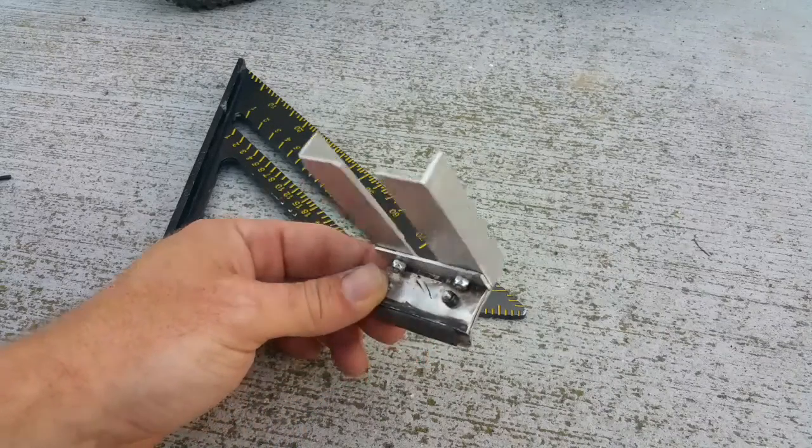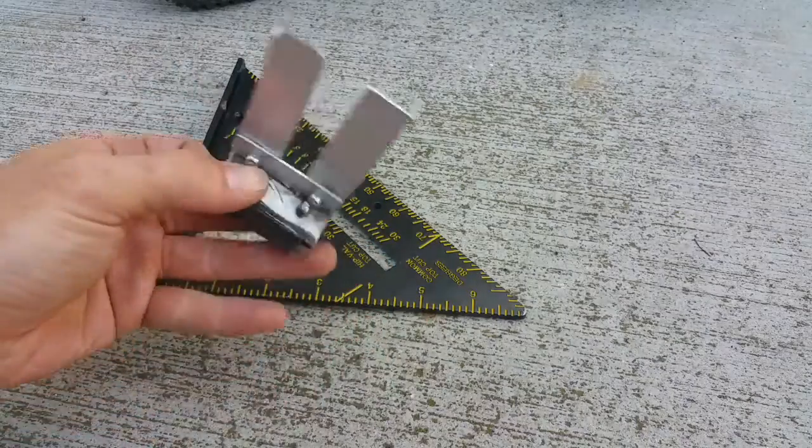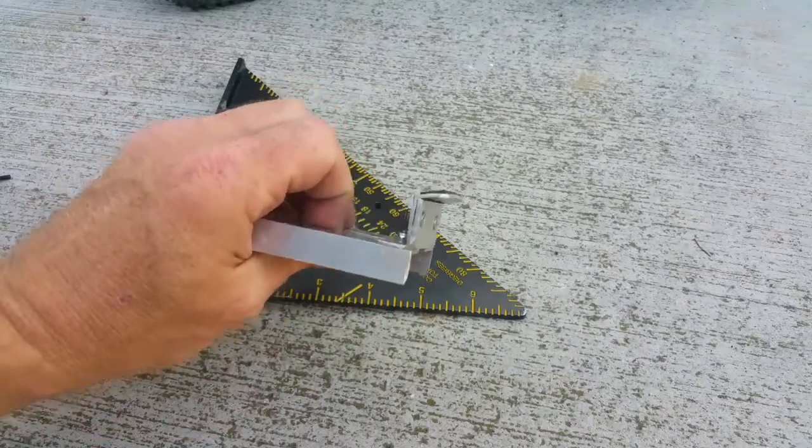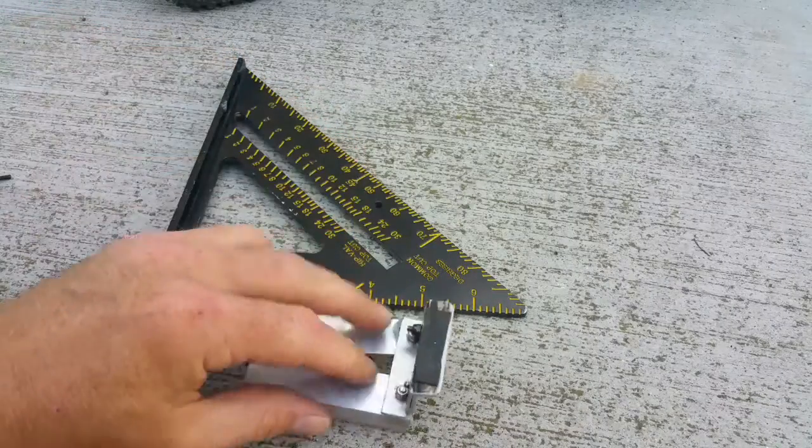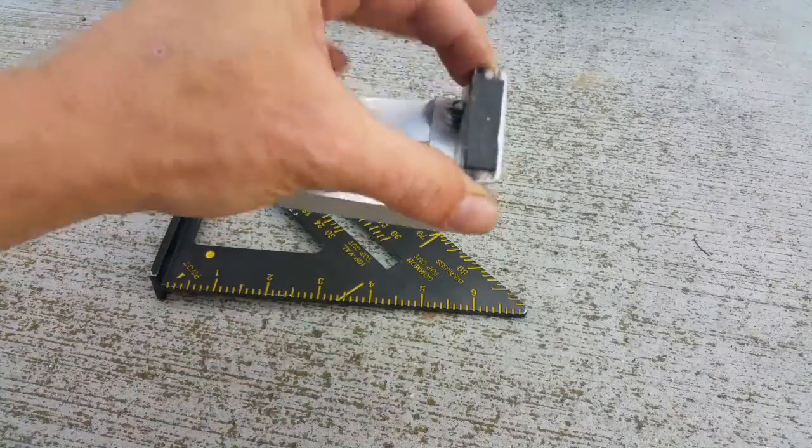At this point it doesn't matter which side you mount it to, because you're going to bend the opposite side. Once this is fully assembled it'll be a lot easier to handle with gloves on when it's all together, versus trying to grab this tiny little piece of metal and bend it.